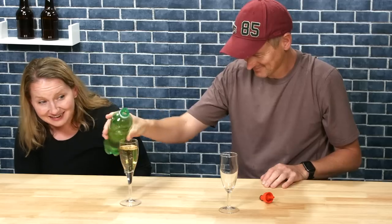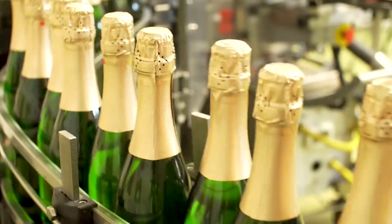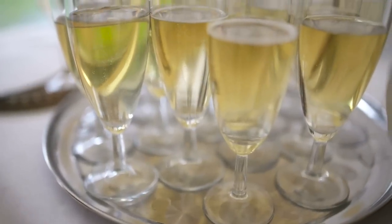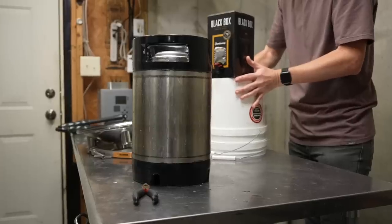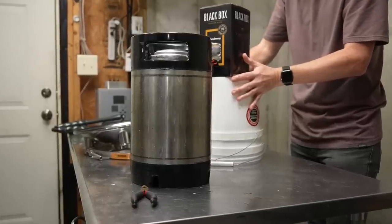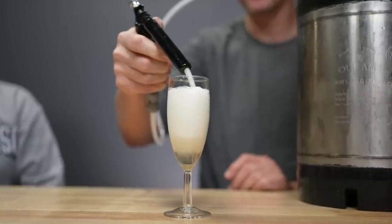Meet my neighbour Helen. She enjoys sparkling wine — not necessarily the fancy stuff, but the regular grocery store bubbles, like Cook's. Which got me thinking: could I use some basic beer brewing supplies to turn bottles of crappy wine into delicious champagne?